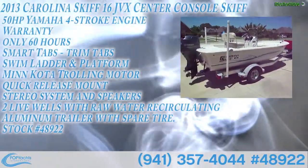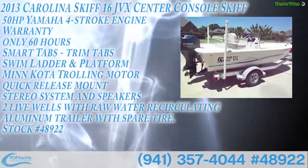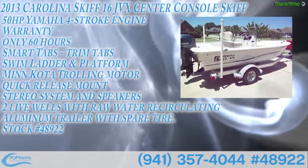Beautiful boat, great package — like new. All offers welcome.